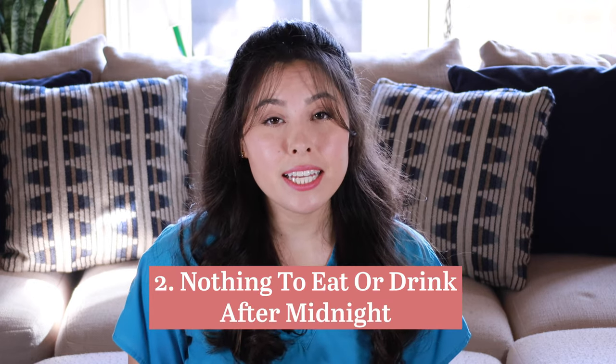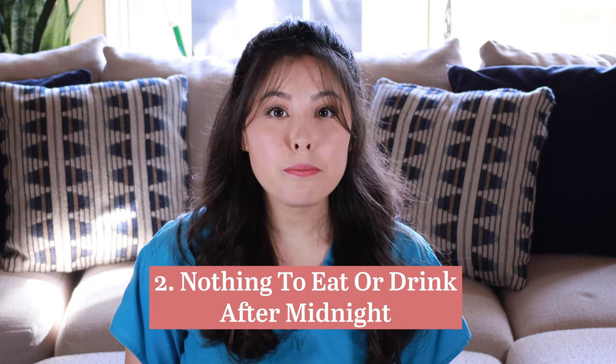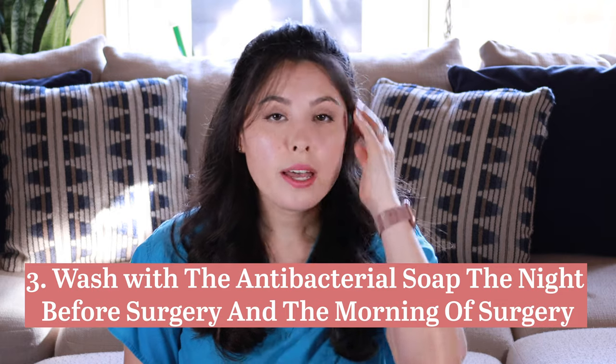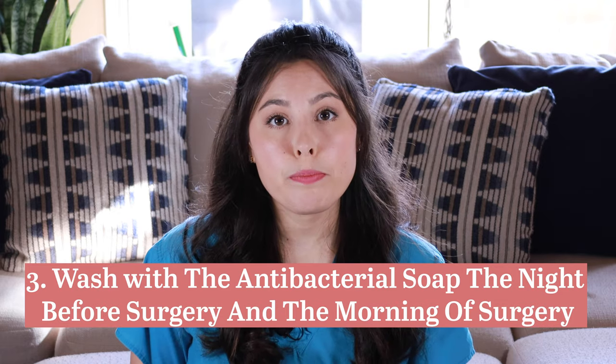Number two: nothing to eat or drink after midnight the night before surgery. The day of surgery, do not eat breakfast, drink coffee, or smoke if you are a smoker. Number three: the nurse will give you an antibacterial soap to bathe with both the night before surgery and the morning of surgery, to help prevent infection during the procedure.